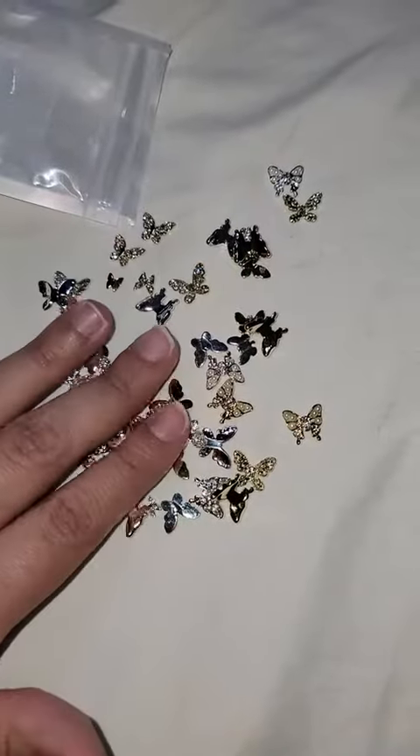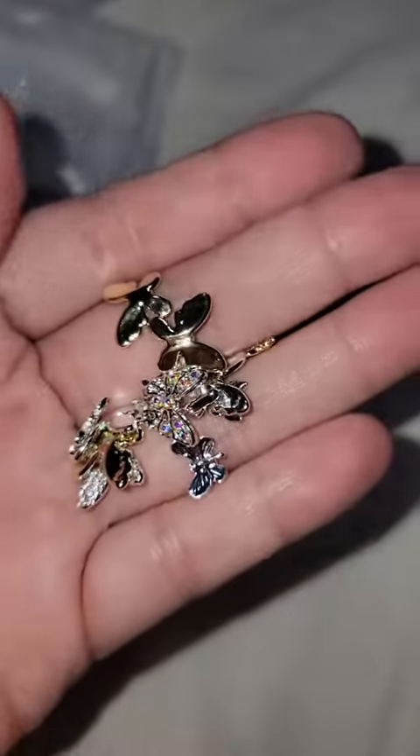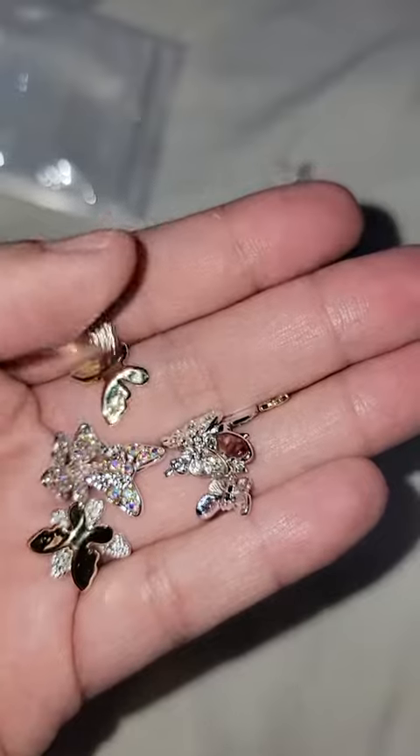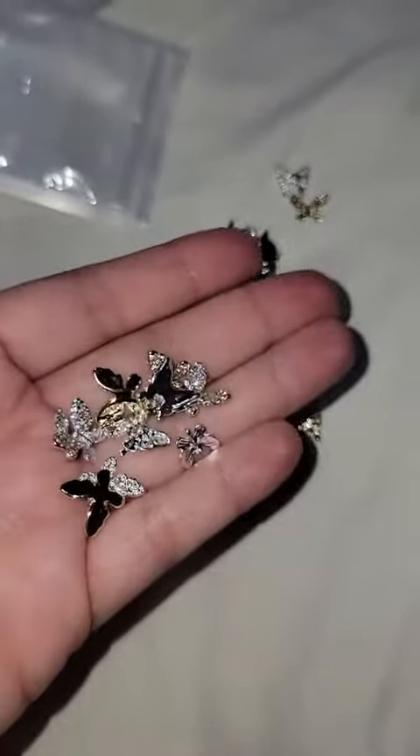I'm really looking forward to using them. You get so many and they sparkle so much. Honestly, this is a great find.